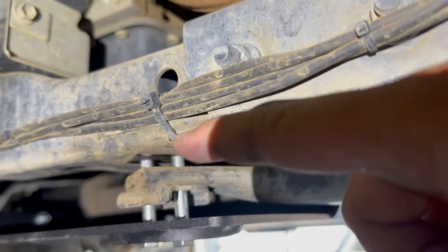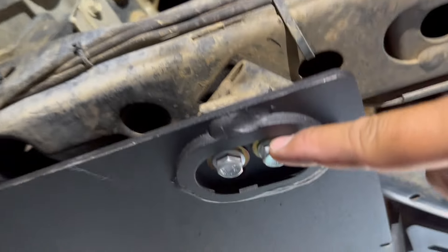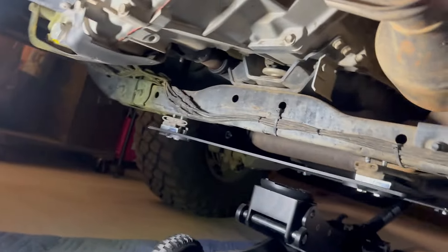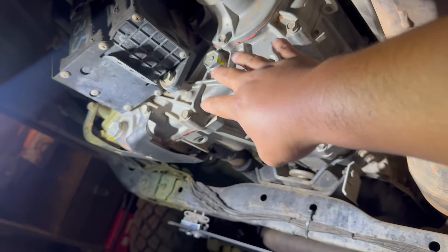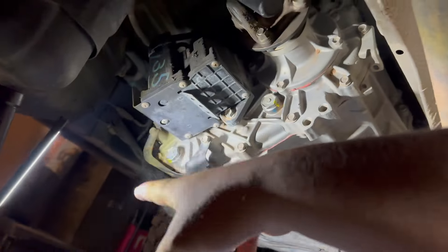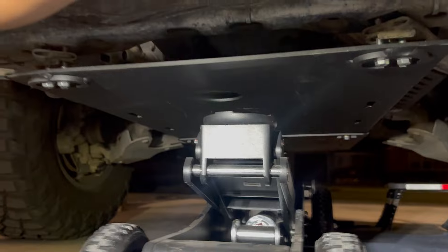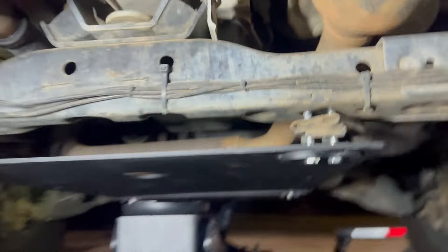All right, the bolts have anti-seize as well — same thing, washer and flange bolt. A few hours later — it's nighttime, I went out with the boys — but we're back at it. Now we can do the actual transfer case skid and the crossmember bar that goes across. I'm going to take this out so I can slide the transfer case skid in afterwards.